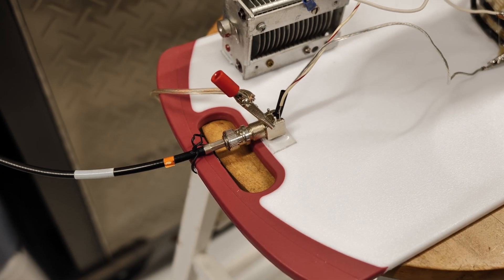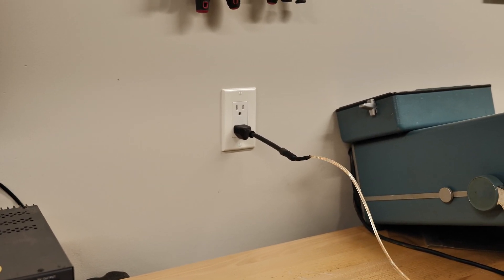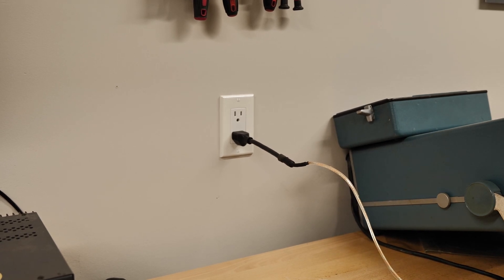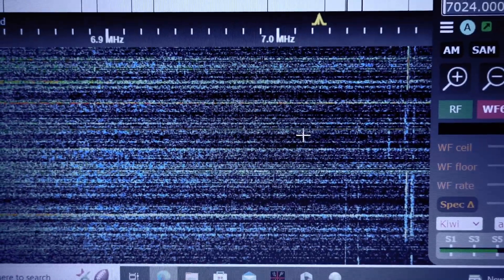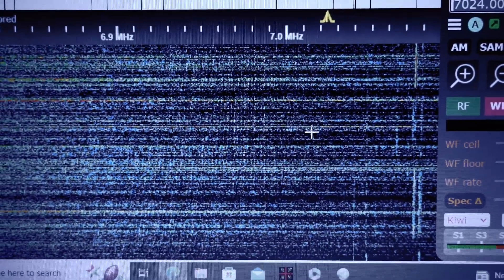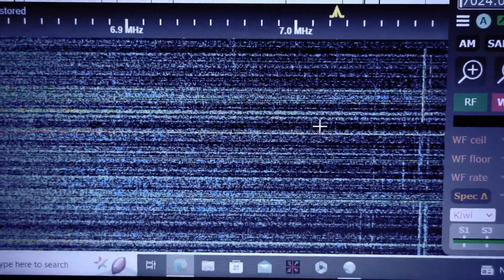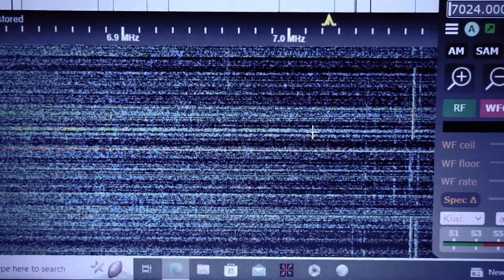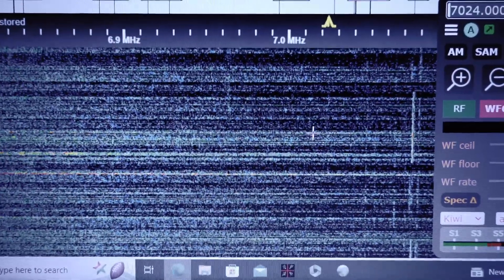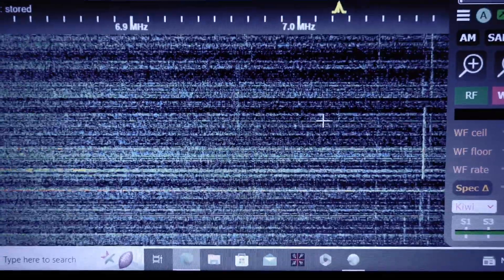I've clipped on the ground and that just runs into my electrical socket, so it's working through my home electrical ground. Back to the SDR — and you can just hear it. It's a very weak signal, but you can hear it. It's not showing well on the waterfall, but it is there.